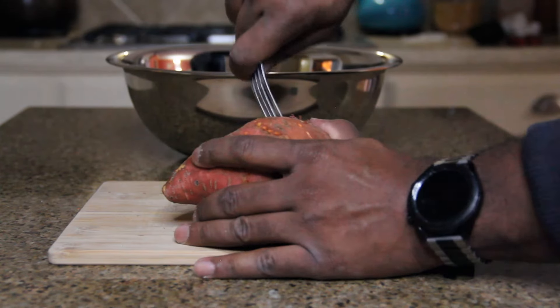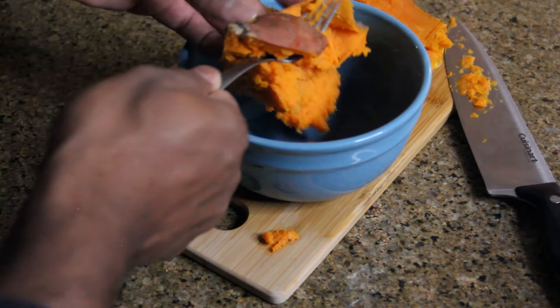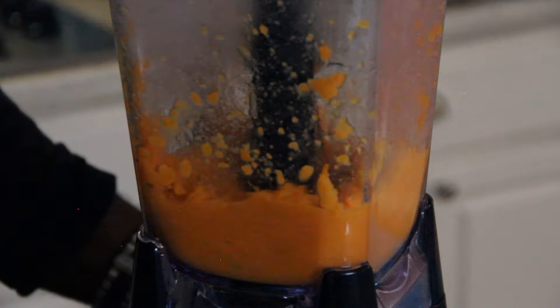Let's start off with one medium sized sweet potato. Pop it in the microwave for about 5-10 minutes, depending on how large the sweet potato is. Once the potato is soft enough to easily fork it, scrape out the contents into a blender, add a little bit of water, and make a puree.